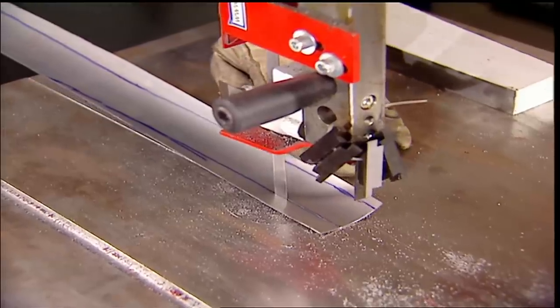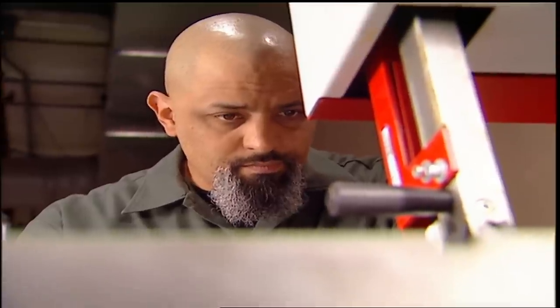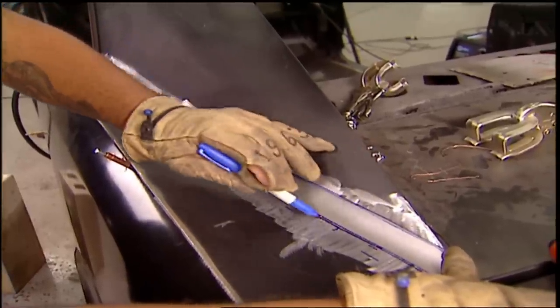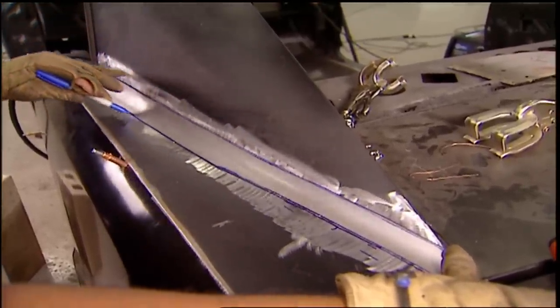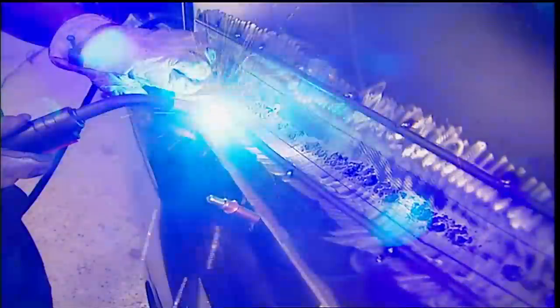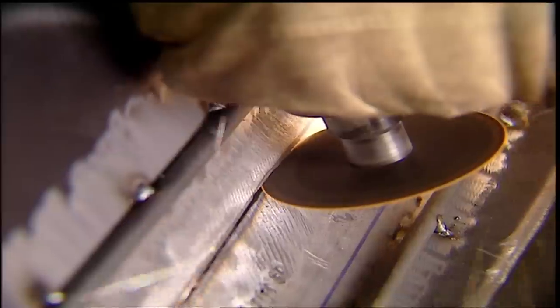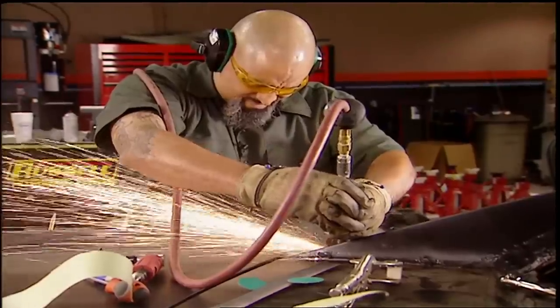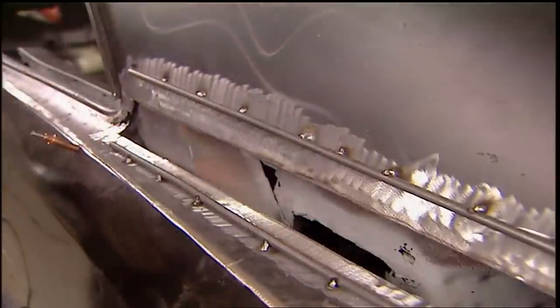Now's a good time to admit I've never tried to repair this complicated before. I'm not a body guy, but metal is metal. The new piece dictates how much of the old one comes out. Common sense tells me some bracing to keep the original panel in place could be helpful. And now it's time to see if my ego gets repaired as well.